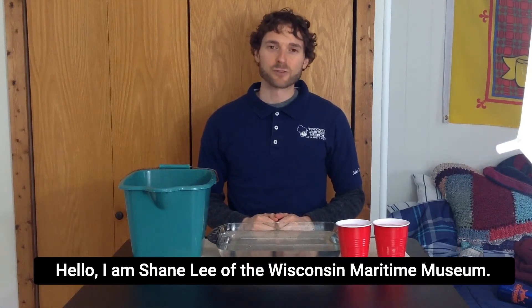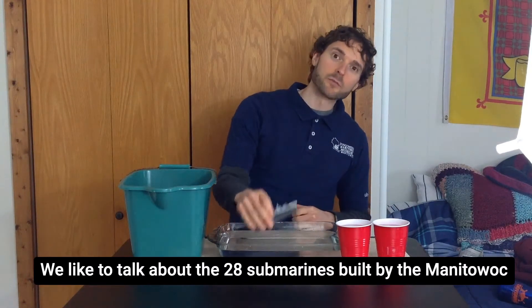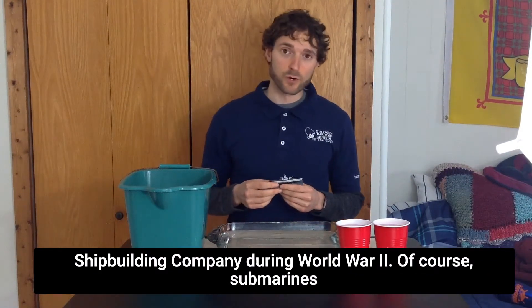Hello, I am Shane Lee of the Wisconsin Maritime Museum. At the museum, we like to talk about the 28 submarines built by the Manitowoc Shipbuilding Company during World War II.